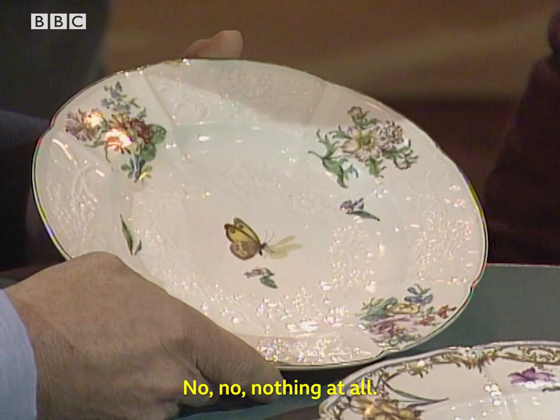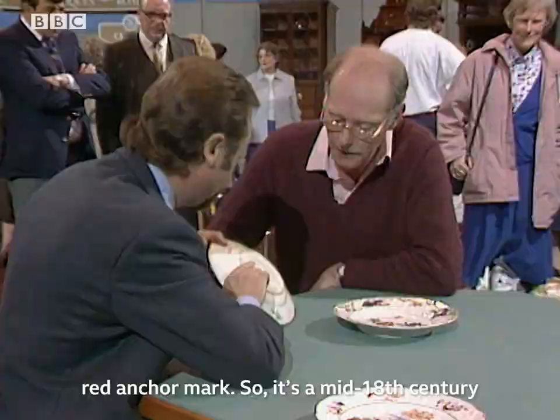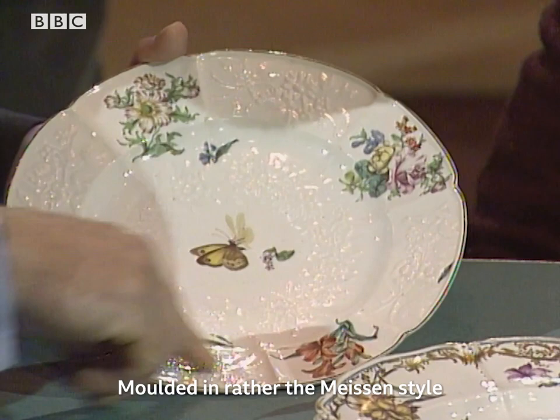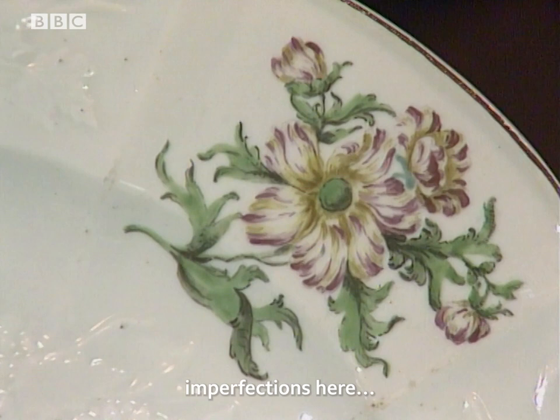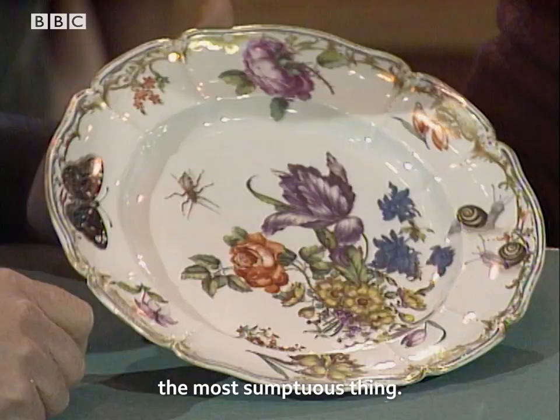This is a very pretty plate here — do you know what this is? Nothing at all? At the back you can see the Chelsea red anchor mark, so it's an 18th century English porcelain plate from the Chelsea factory, molded in the Meissen style and beautifully painted. There are some minor imperfections here that pull the value down a bit, but it would probably fetch something in the order of £450 to £550.